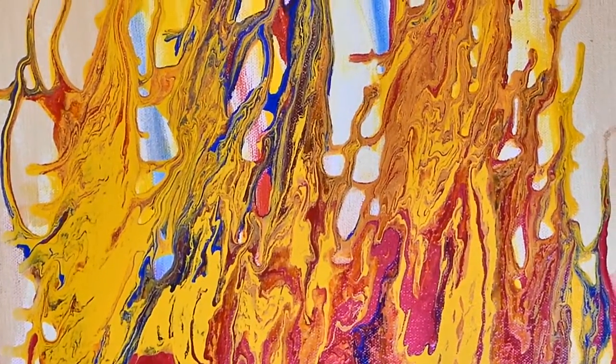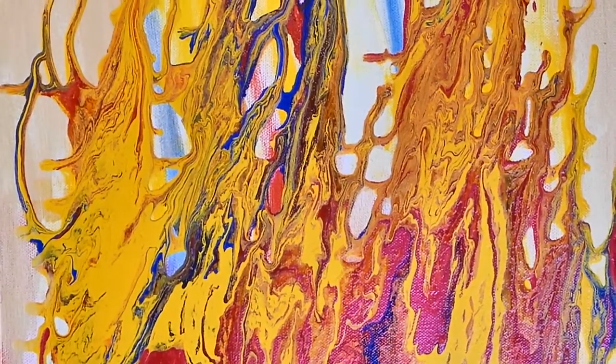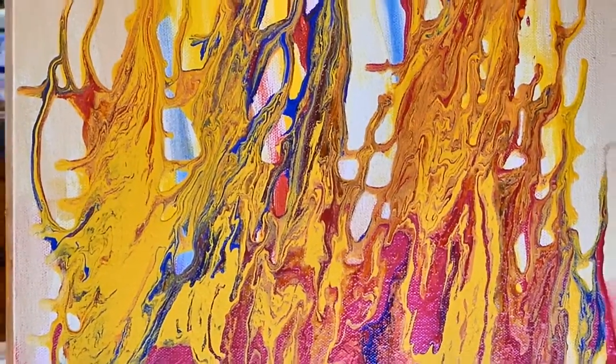They also have a map-like quality to me when they're like that — like the old-fashioned maps, the real ancient maps that I love so much. The way that the ground is depicted in some of those ancient maps.